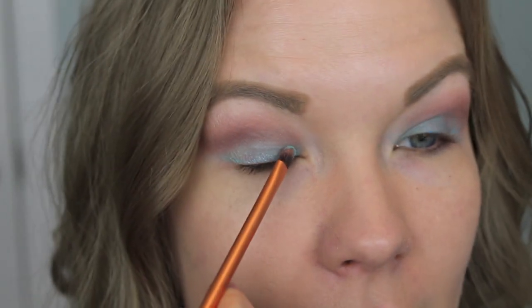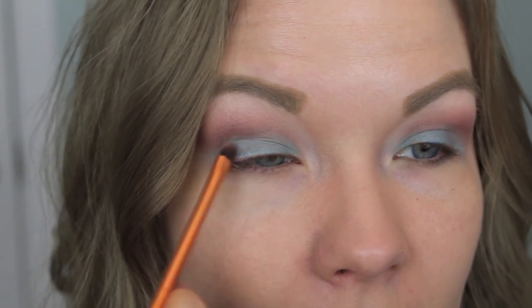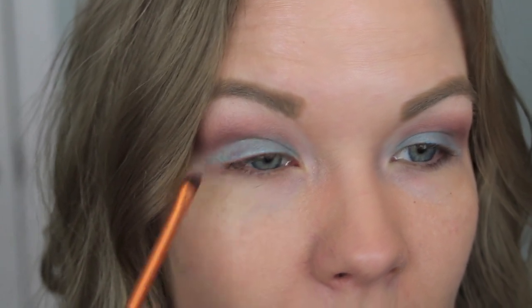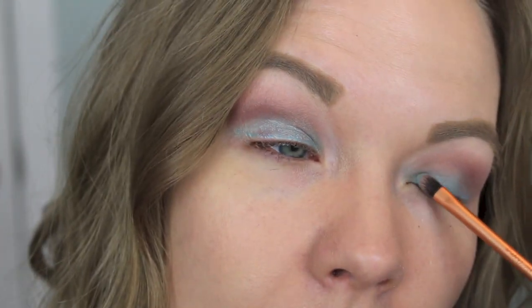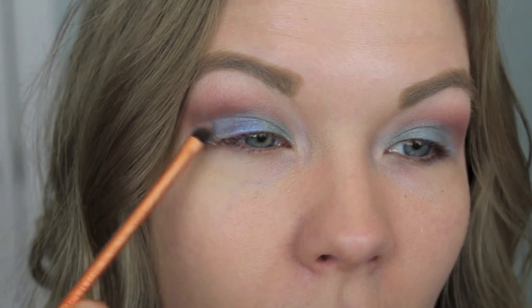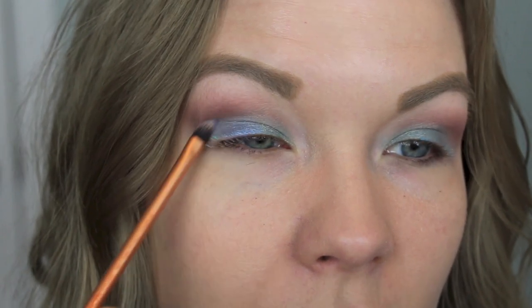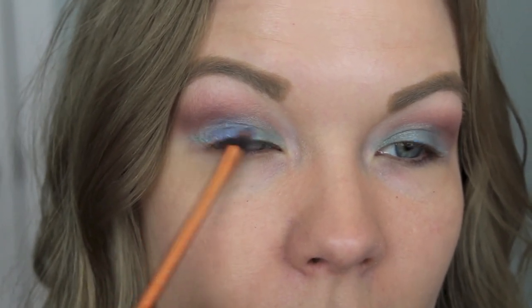Now I'm going to go in with my Siren palette and get some of this teal and apply it to the inner part of my eyelids, building up that color — this one's not very pigmented so it takes some building. Then I'm going to take some of this blue on the same brush — this is a detailer brush from Real Techniques — and apply it on the inner half, blend it into the teal, and bring it over just slightly into the outer corner. We're going to put something dark out there, so it's fine if it goes over — it'll be covered up anyway.